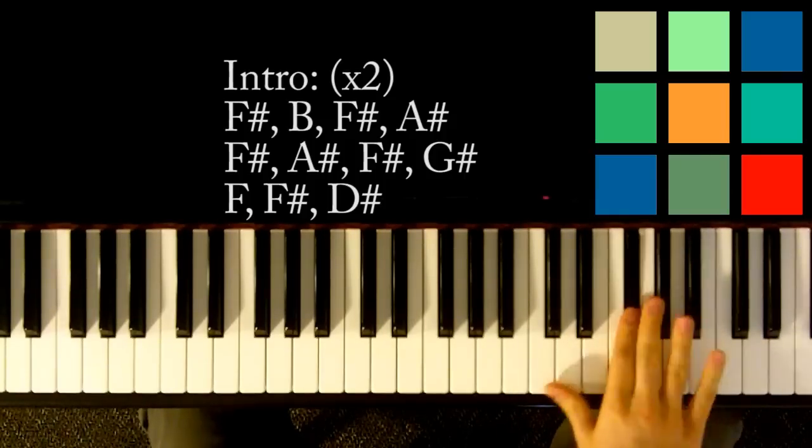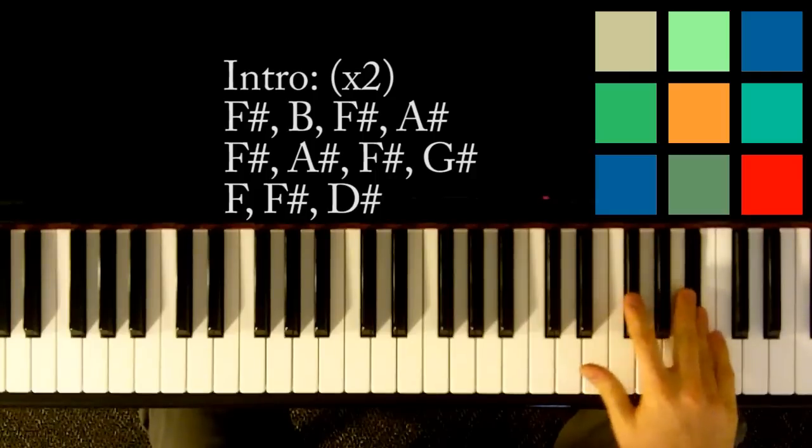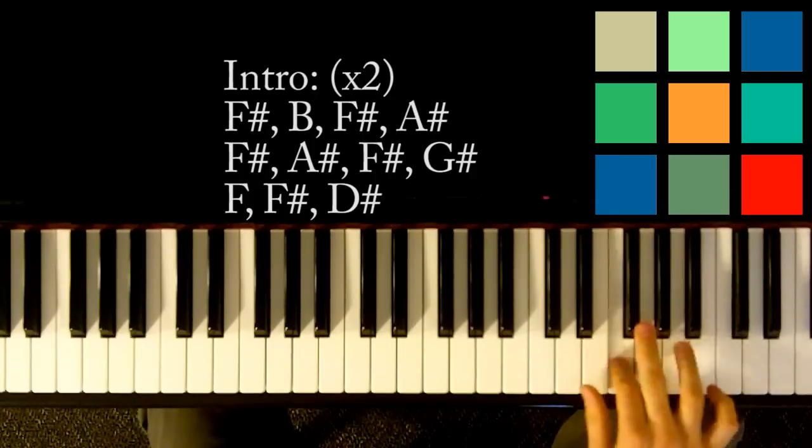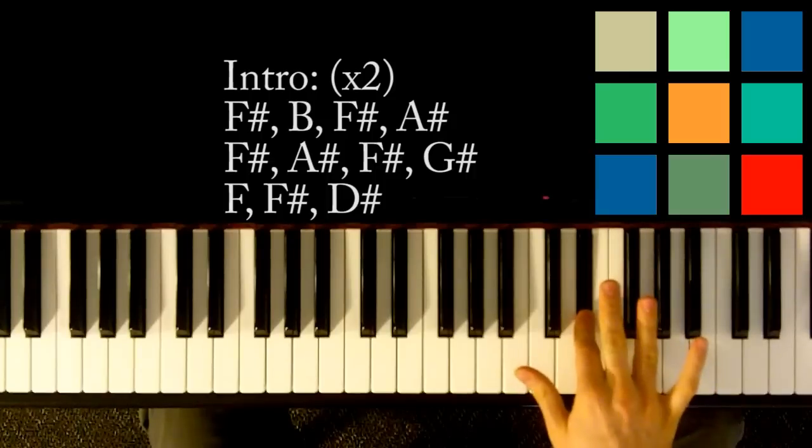So the full sequence is: F-sharp, B, F-sharp, A-sharp, F-sharp, A-sharp, F-sharp, G-sharp, F, F-sharp, D-sharp, F-sharp.